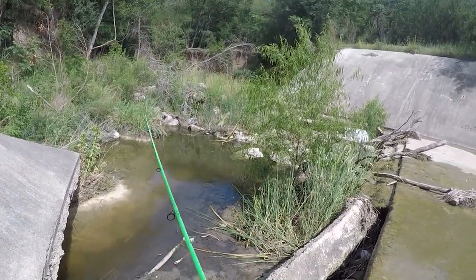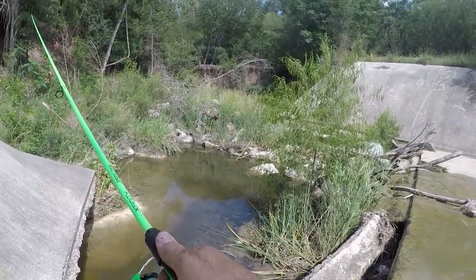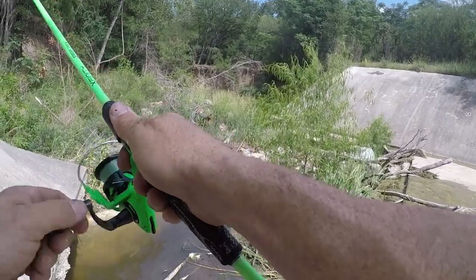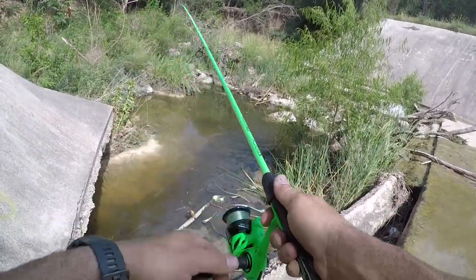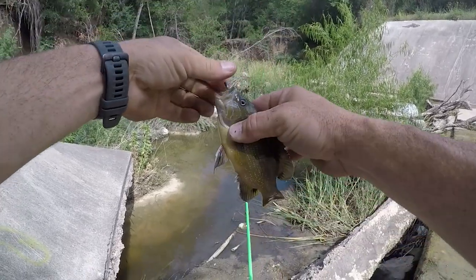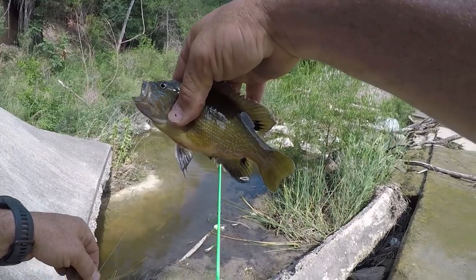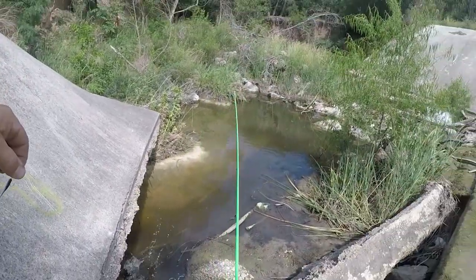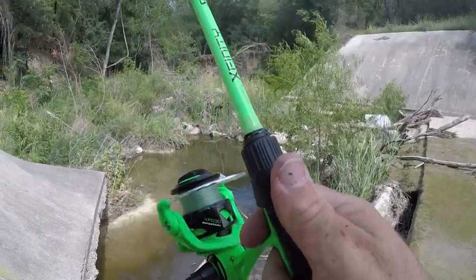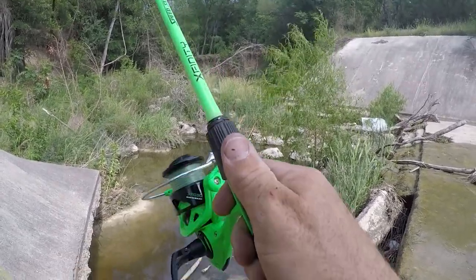It's just cast after cast — got one. It's like all green sunfish down in there. I did catch that red breast but these are some good looking fish. There's one!